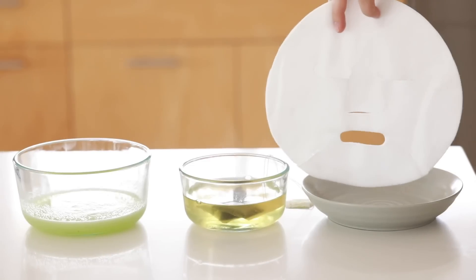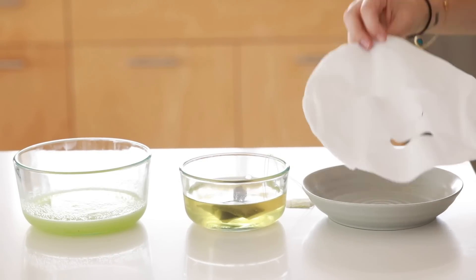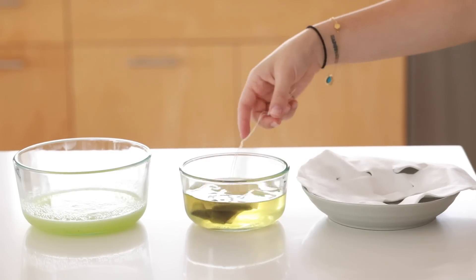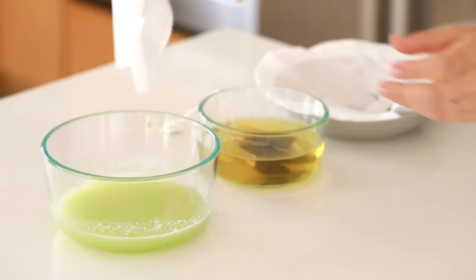Next we are making DIY cooling sheet masks. These are paper sheet masks with nothing on them — you can customize your own. They come in bulk on Amazon for pretty cheap. I am brewing some green tea, waiting for that to cool down, and then I'm going to put the masks in a cucumber mix.